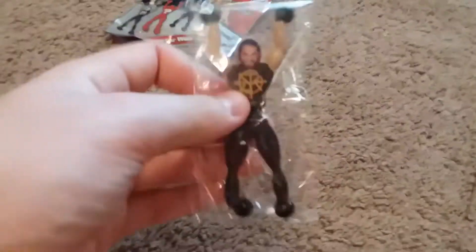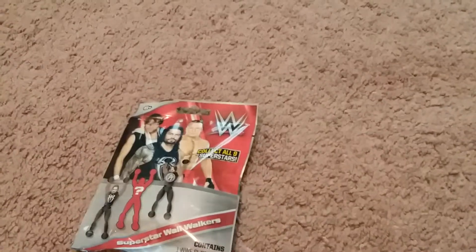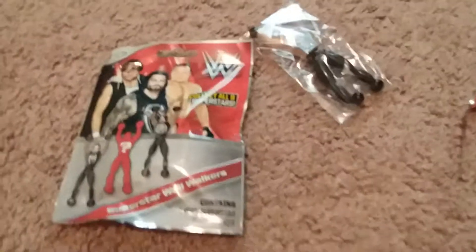We got the Architect Seth Rollins. These are weird — this is not what I thought they were. I thought they were gonna be minifigures, but I guess these are sort of cool. I should have looked at the cover. Let's find out what to do with them. All right, let's see what the next one is.